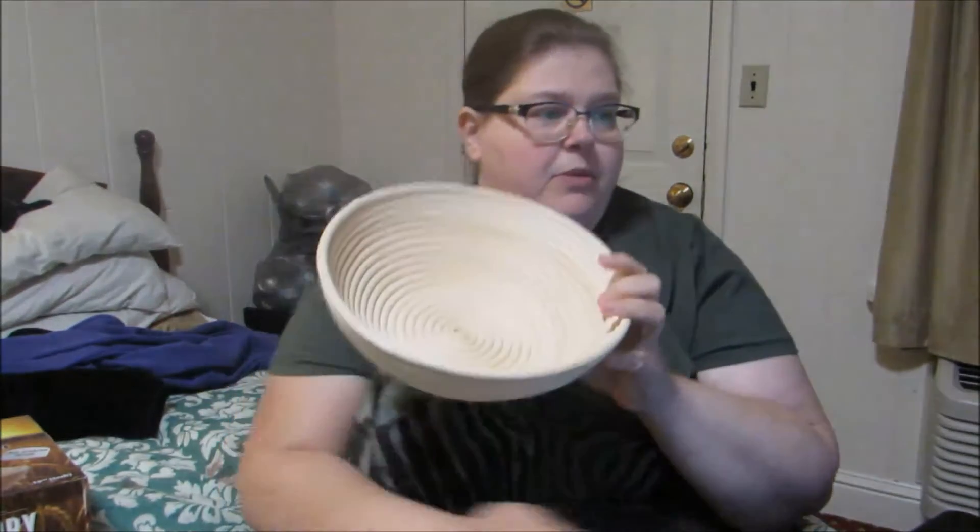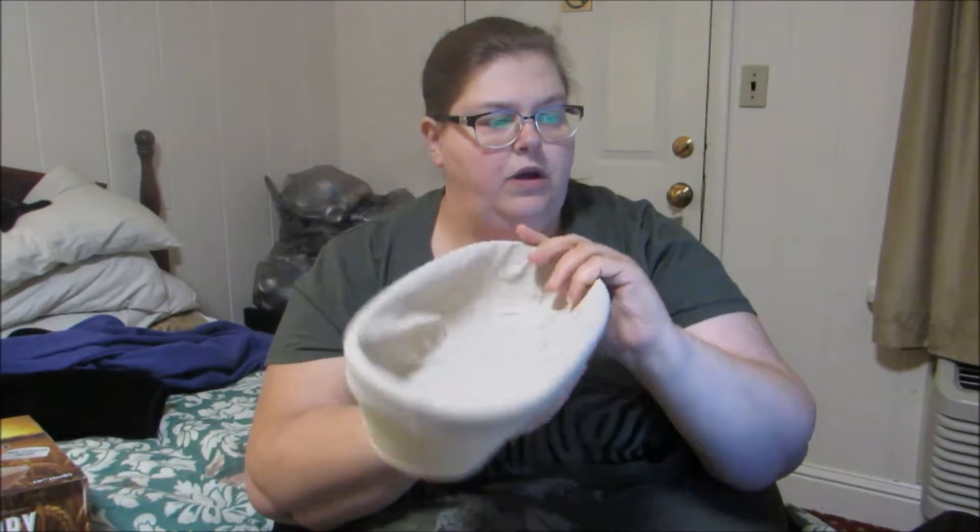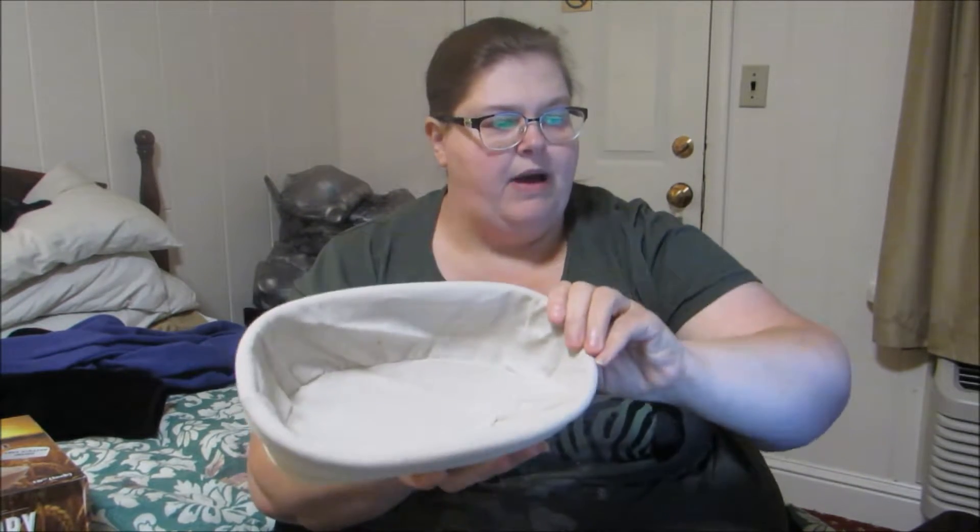Bread Story was also nice enough to send me their oval set. Their oval set only comes with the oval bread basket and also the cover, which is really nice as well.